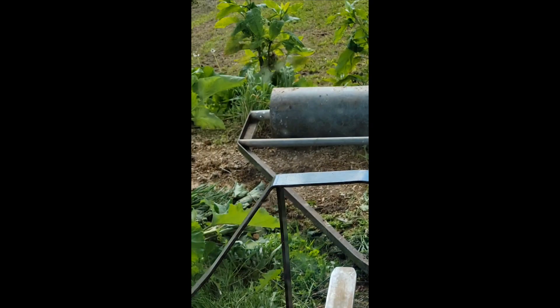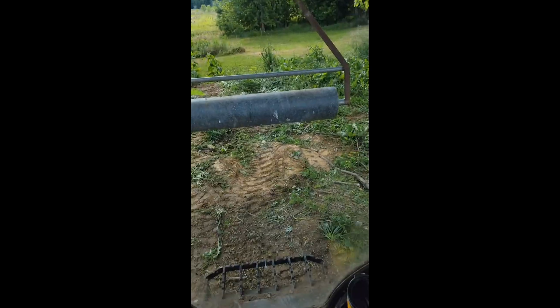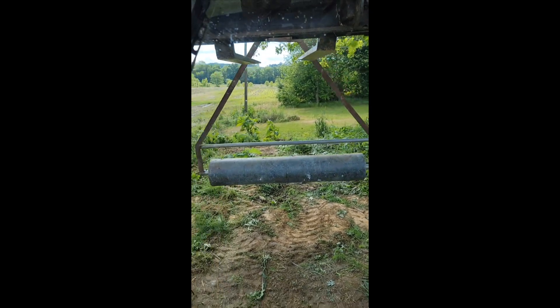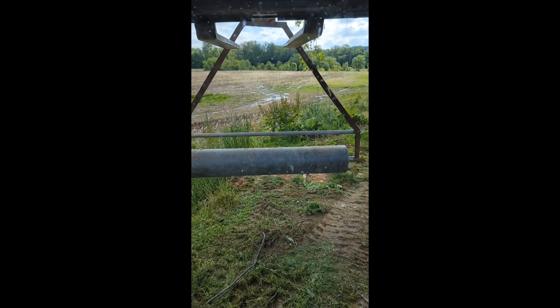On today's episode of how do you move a thousand pound yard roller. Well, let's check it out. I guess it's like that, huh? Swinging like a ding-a-ling.